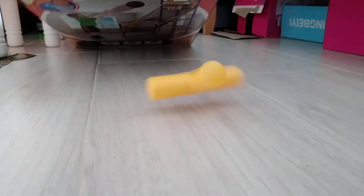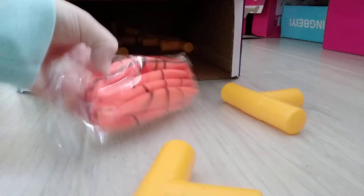Sorry again guys, this is just some camera problems. Now this is a ball. Here are more parts.